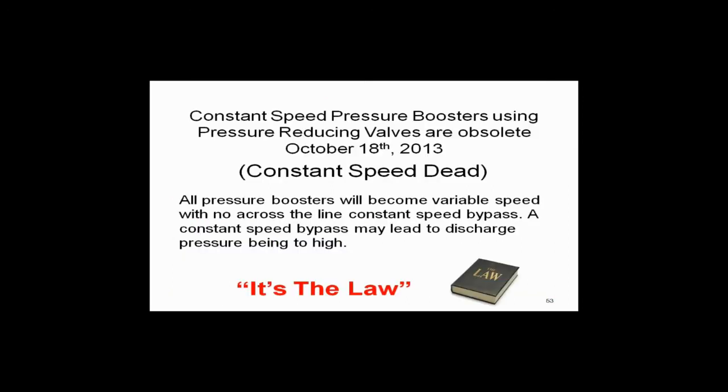Constant speed pressure boosters using pressure reducing valves — October 18, 2013, that's this year, ladies and gentlemen. Constant speed is dead. It is the law. I'm sorry, that's the message you've got to get. It's the law. You're not going to change it.